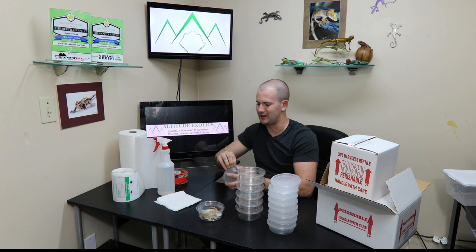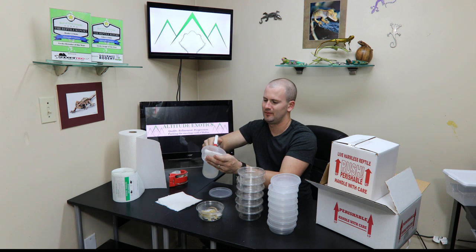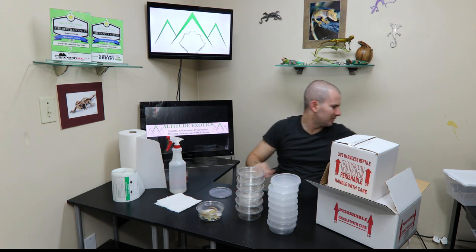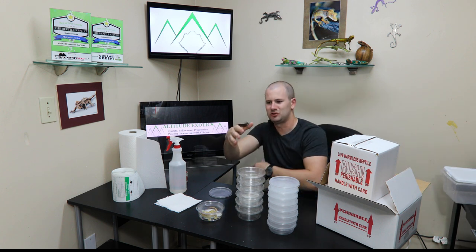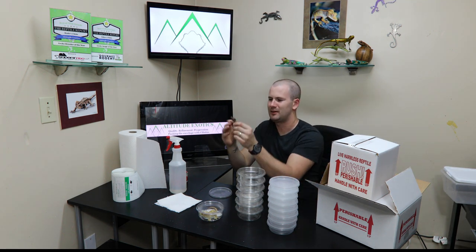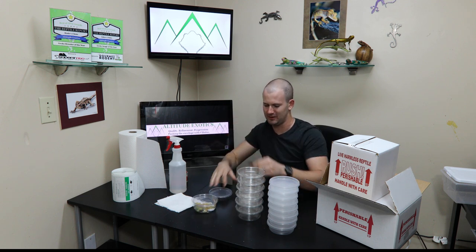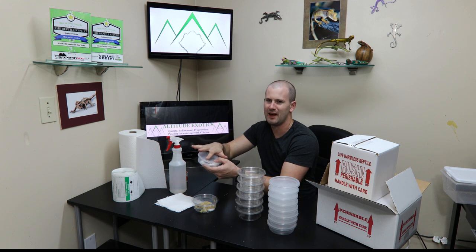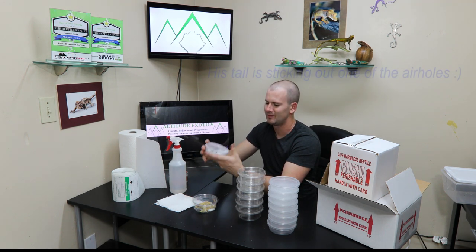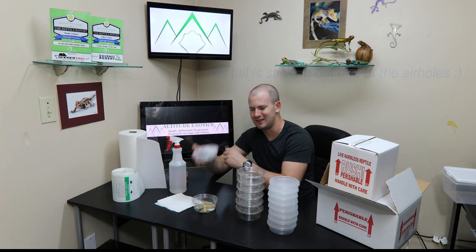The same thing goes for smaller geckos in the smaller cups. Fold these in half, a little bit of water to keep them hydrated. This little charcoal line guy — anything hatchling to a little bit bigger than this is all going to go in these littler cups. Put them down, kind of use the lid to trap them in so they walk right in there. You can gently tap them on the back or on the tail to get them to lock in. Make sure you're not going to catch any toes or tails and you're good to go — least amount of space possible.